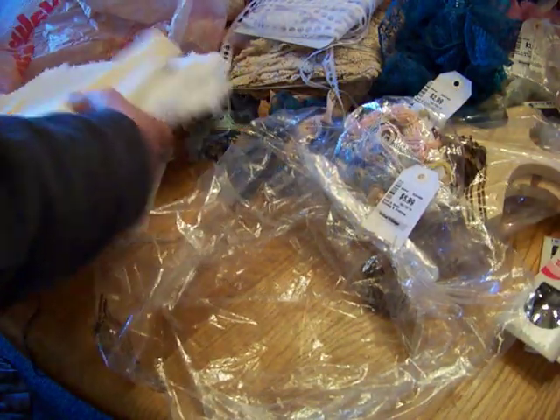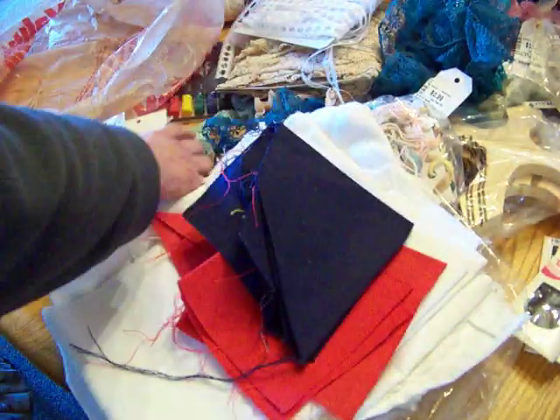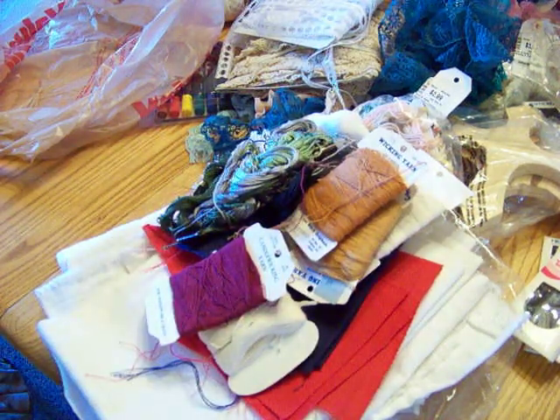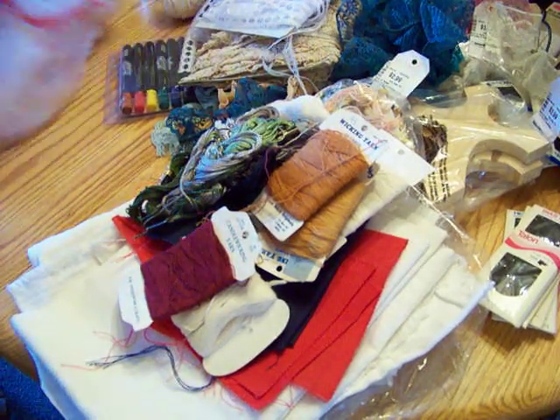Here is a cream-colored one with a fine weave too. I got all of that for under $46.45 for sure. Some of my crafting friends out there, you're going to be getting some of this too, because there's no way I could ever go through all of this.